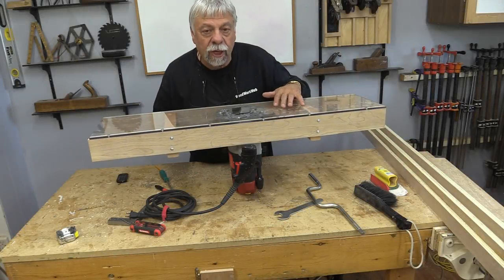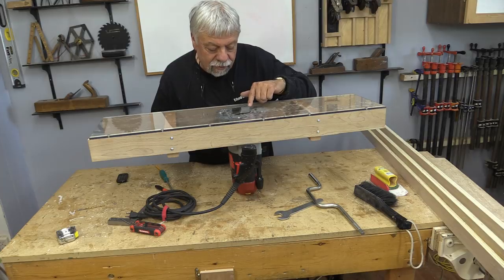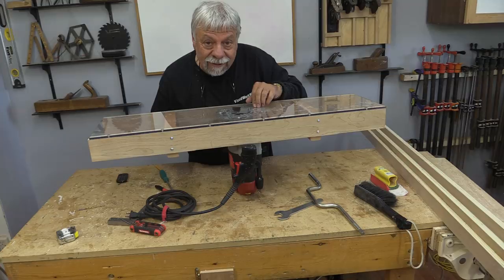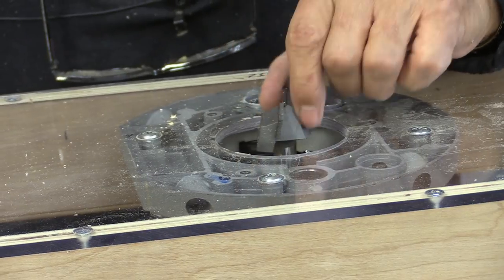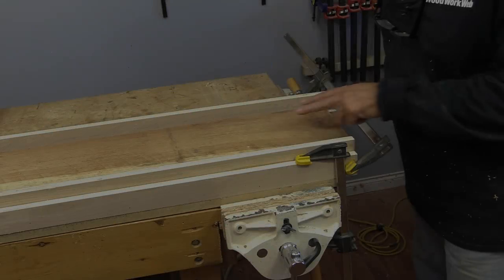The jig is all finished. Before I flip it onto its front, I wanted to show you the bit I'm using — it's a two-and-a-half-inch planing bit, and as you can see it's never been used. Now I'm going to bring in a piece of wood and do some planing.